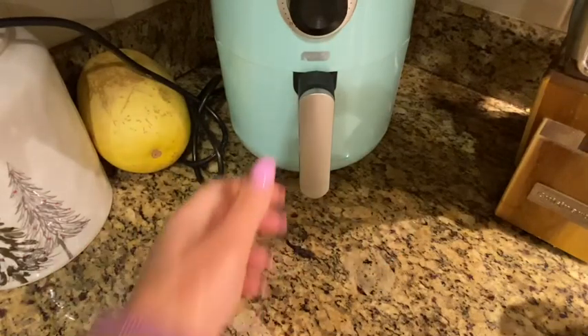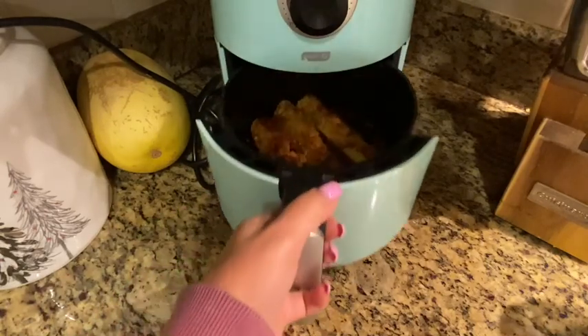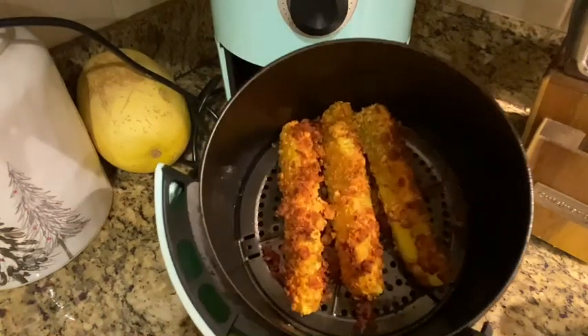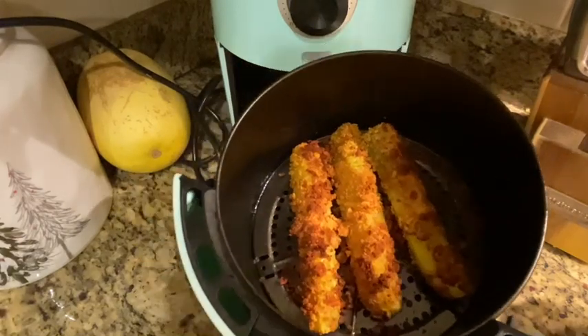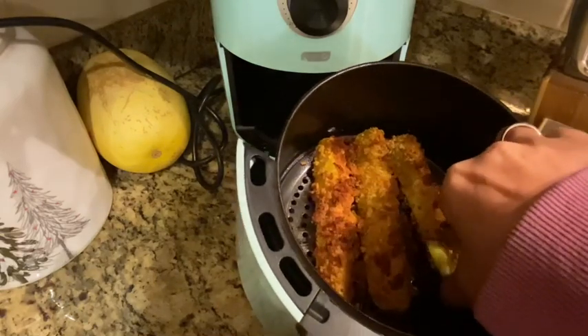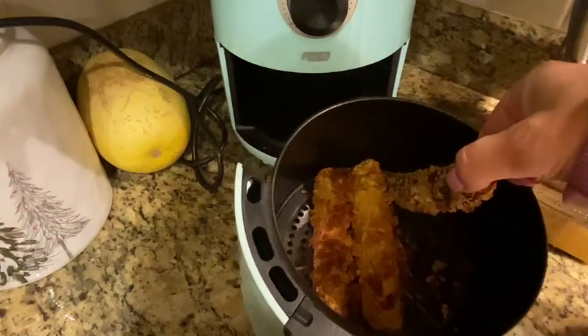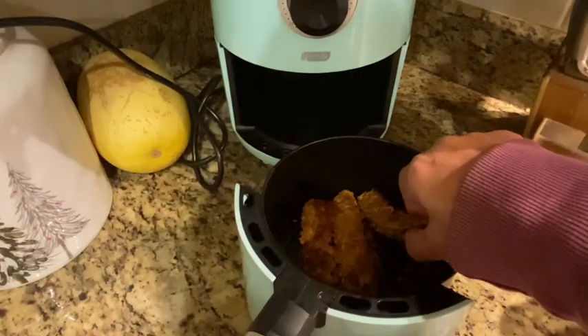The air fryer just went off — that was 12 minutes total. Seriously, guys, I cannot wait to taste this. Let's try to flip one over and see. Oh yeah, nice and crunchy! All right, let's plate these up and we'll be right back for the taste test.